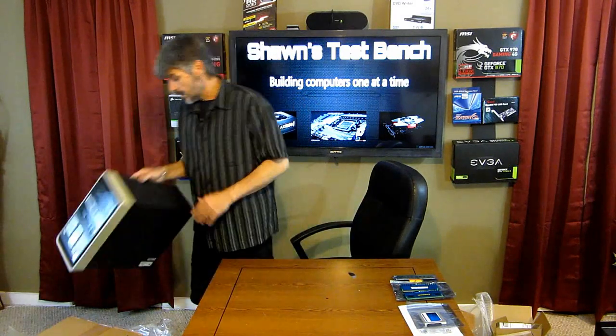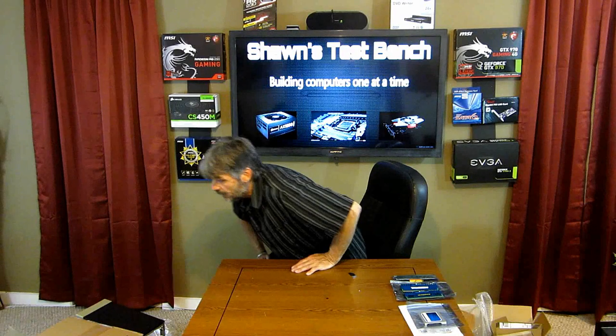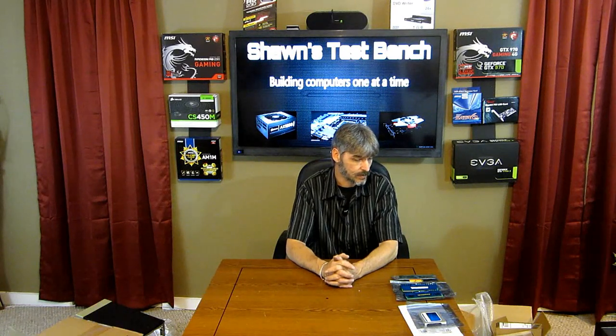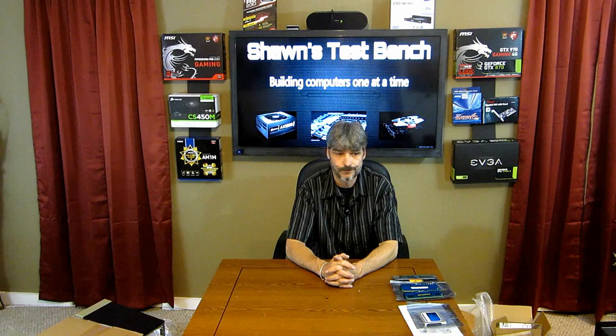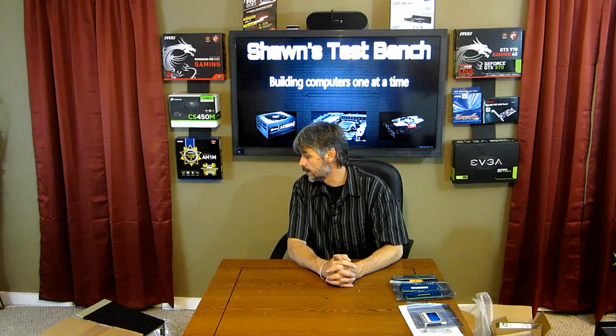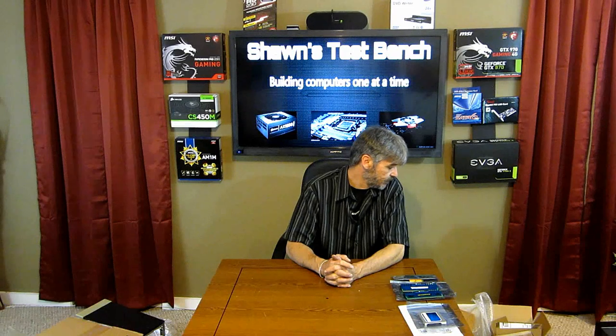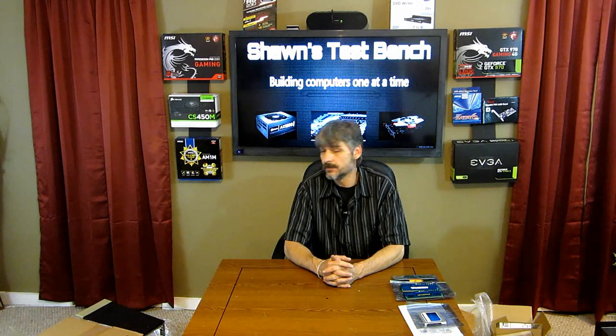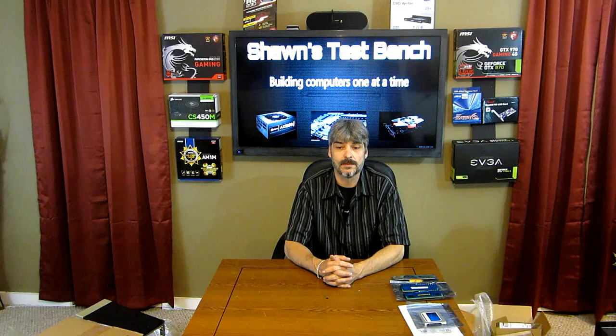That concludes our unboxing today — I'm out of mail. I still have more stuff coming; there was something I was looking for that I don't see, so it must still be on its way or it's misplaced — there should have been another hard drive. Thank you for joining me during Mail Time. If you want to continue seeing these videos, leave a comment and we'll make some more. Thank you very much.